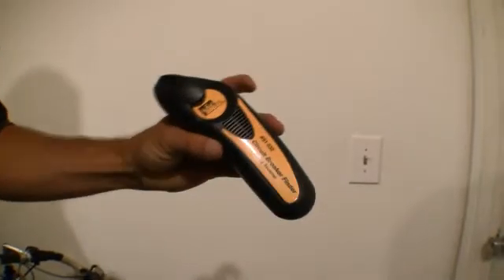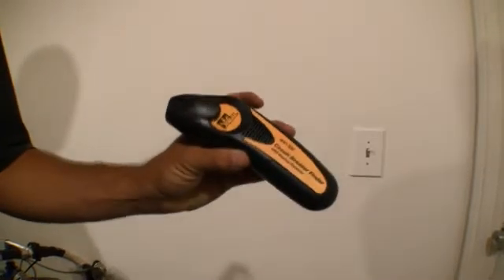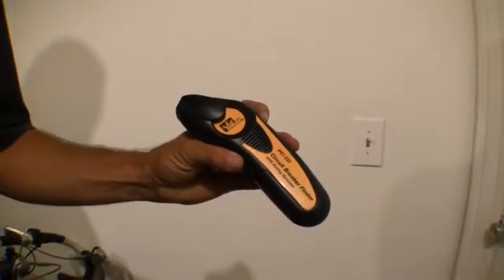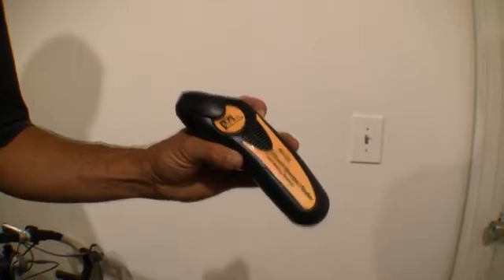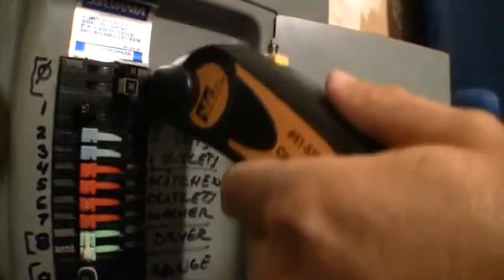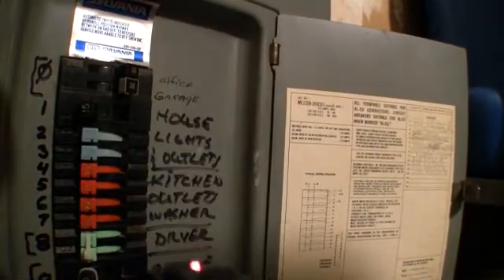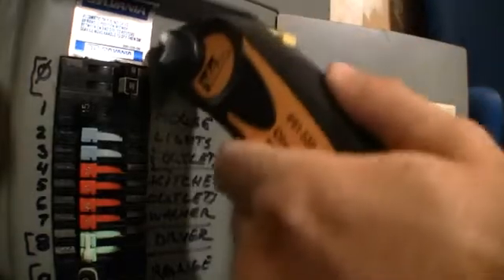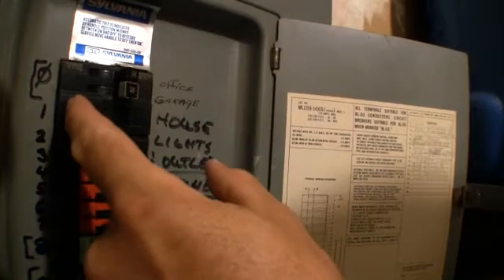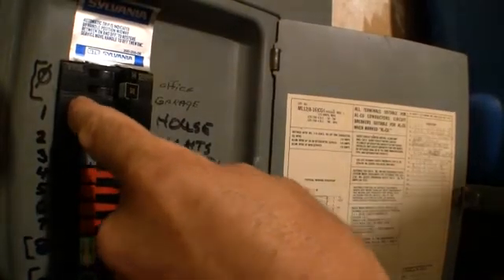Now you've got your circuit breaker finder — keep it about three feet away from your circuit panel and turn it on. You'll hear a little chirp. Go over to the panel, bring it from three feet away up to your panel, and run it down. Do it a couple times. There it is — that's the light switch. Now we'll shut this one down.